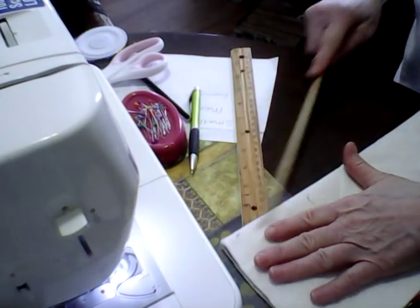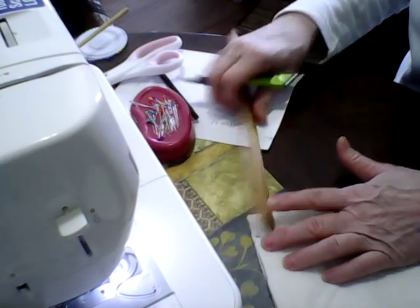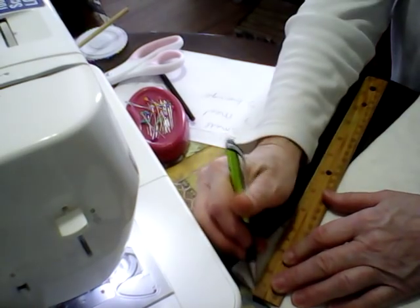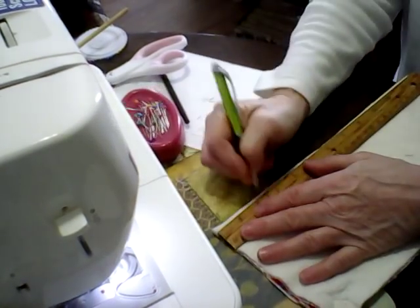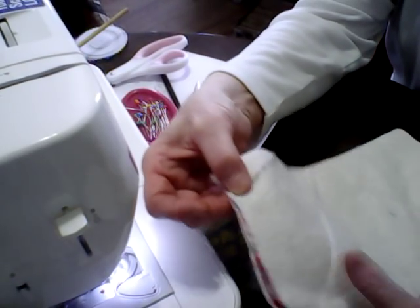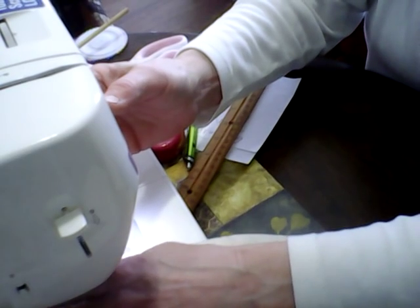Place the fold towards you. On the fold side, come across one inch and make a little mark, then come down two and a half inches and connect the dots — draw a line like that. Flip it over and do the same thing: one inch across, two and a half inches down, connect the dots. Now we're going to sew from this corner to that corner, then flip it and sew from this corner to this corner. Make sure you backstitch so your stitches aren't going to come loose.